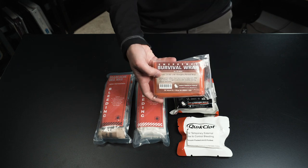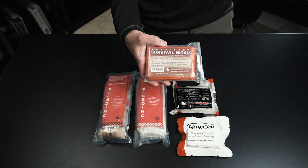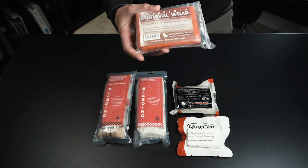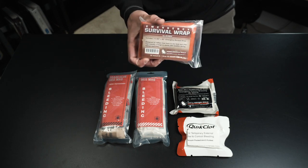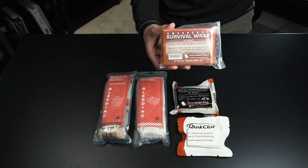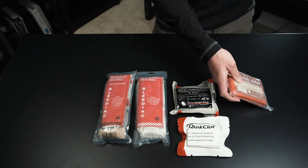We have a survival wrap. The one that comes in here is just a little bit smaller and it's silver, but it's by North American Rescue. One of the aspects of clotting is going to be thermal regulation. We need to make sure that we are keeping people warm, especially when they're hemorrhaging. Hypothermia kills in trauma.